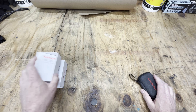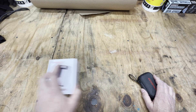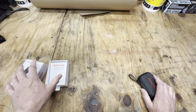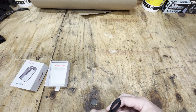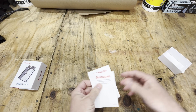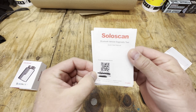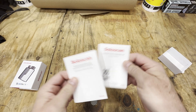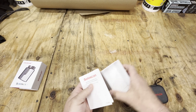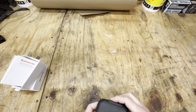Number one, you have to download the app. If you go to your app store, it's King Bolin E-Diag. Download that. And then on your papers, you will need the serial number and activation code. Now I have marked those out so you guys — sneaky guys — can't jump in there and activate my scan tool.